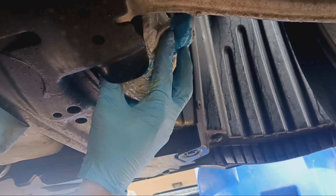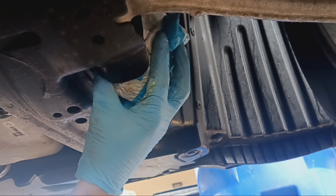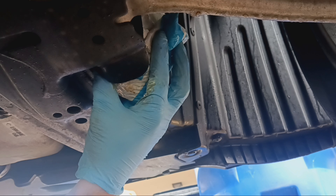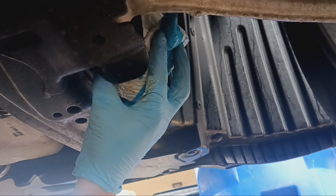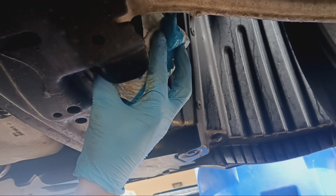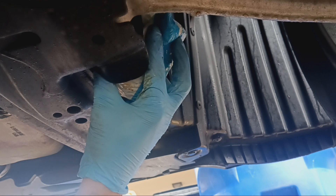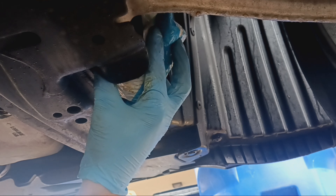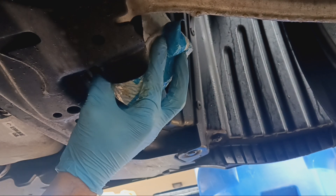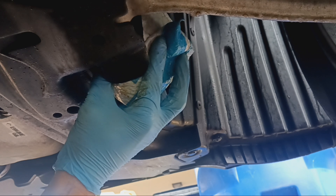You get stuff shipped to you every day, so you can probably find a bag. Just make sure it's plastic — a paper bag won't work because of the liquid. A plastic bag is going to catch everything coming out. There may be just a little drip that falls on the chassis, but it's not a big deal. I hope this helps you keep your driveway or garage clean and keep the oil off your floor.